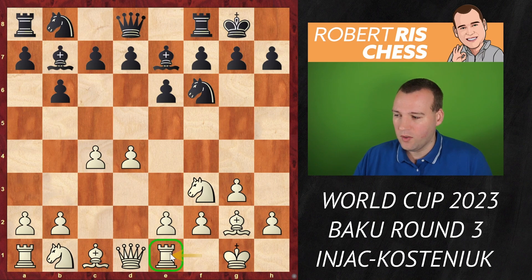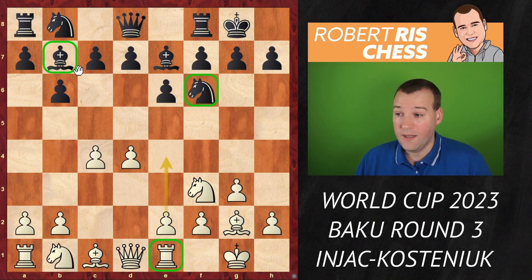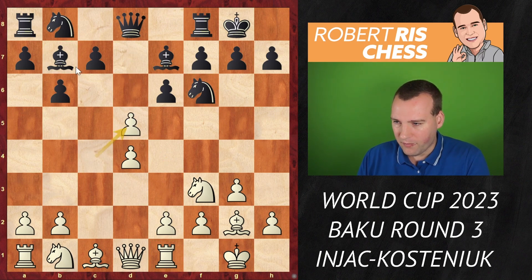Rook e1 is a subtle move. You are not really threatening to play e4 yet because black is covering that square with both the bishop and the knight. But definitely the idea is to try to get that move in very soon. Kostenjuk, an experienced player especially with Queen's Indian structures, played the move d5, and after c takes d5, e takes d5.